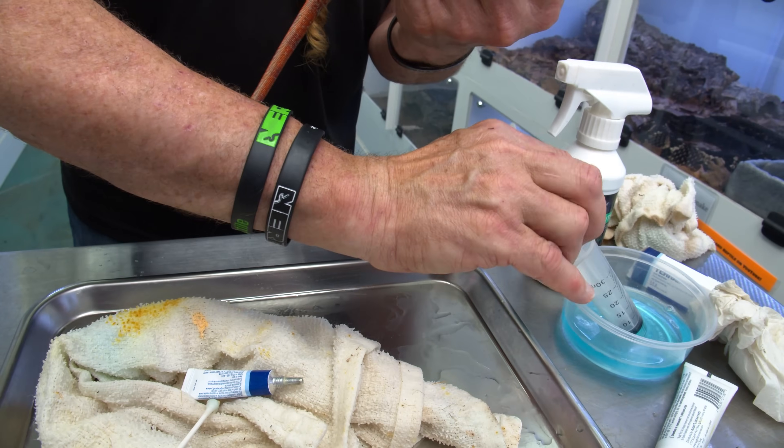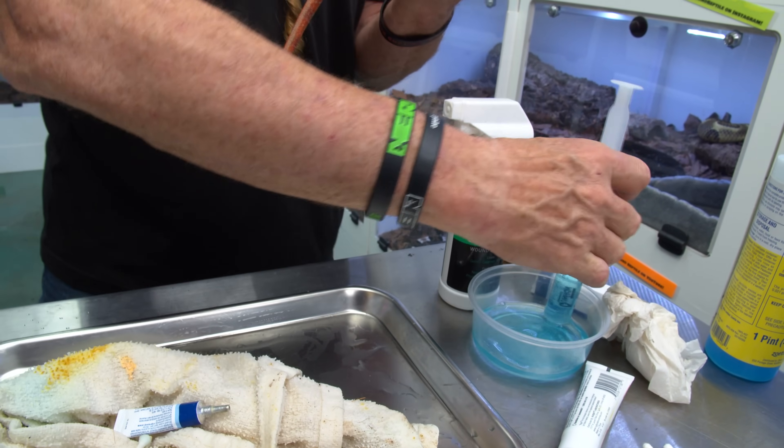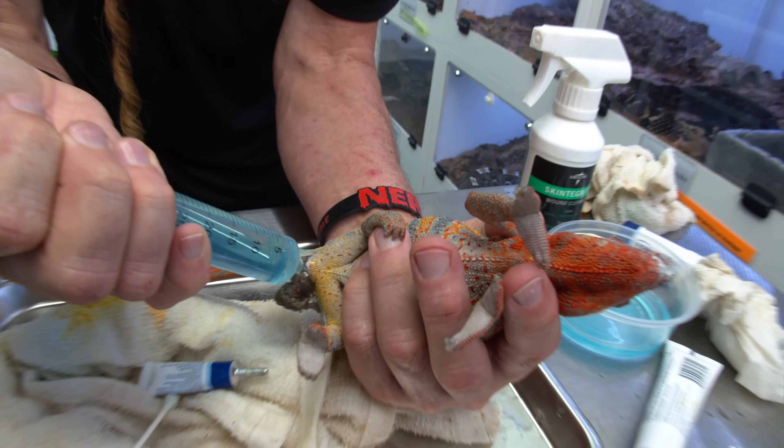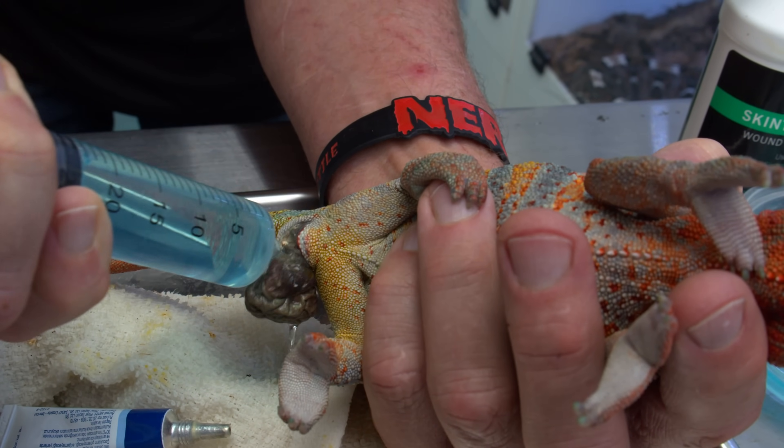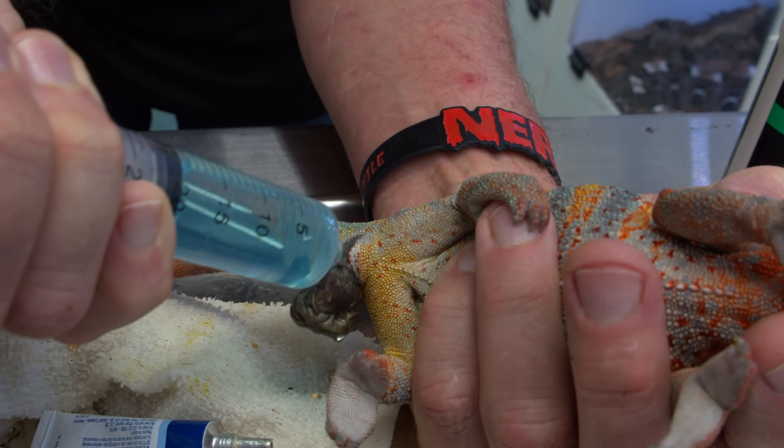Now I'll take this — and this would be a step I wouldn't recommend to people at home. If you can get to the vet, the vet is the way to go. This is very serious; it can be horrific and will definitely kill your animal if not handled correctly.